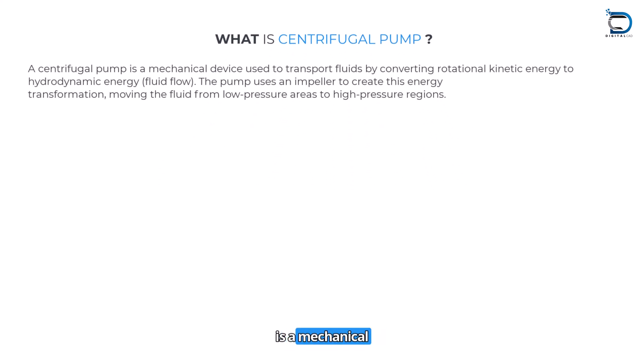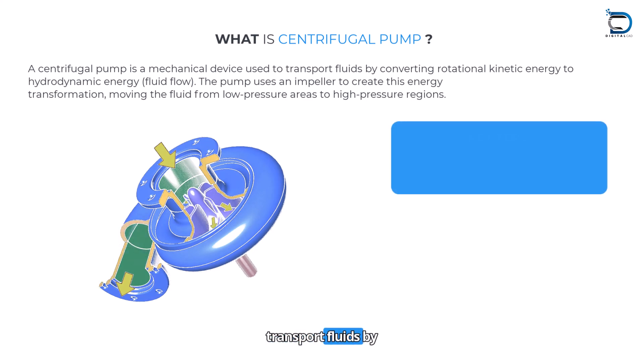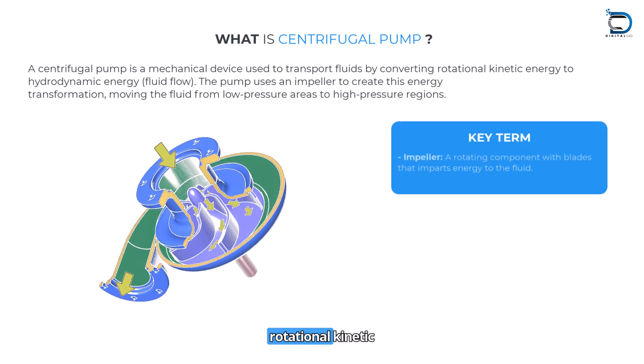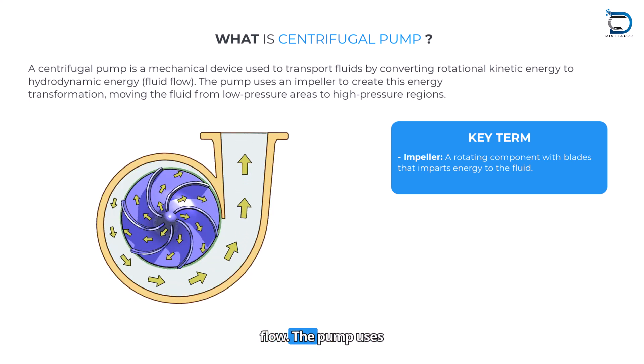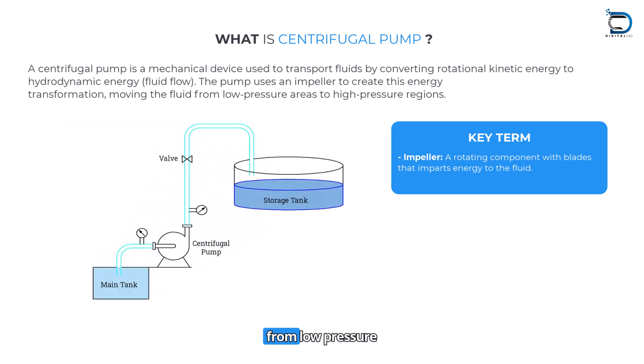What is a centrifugal pump? A centrifugal pump is a mechanical device used to transport fluids by converting rotational kinetic energy to hydrodynamic energy, i.e., fluid flow. The pump uses an impeller to create this energy transformation, moving the fluid from a low pressure area to a high pressure region.